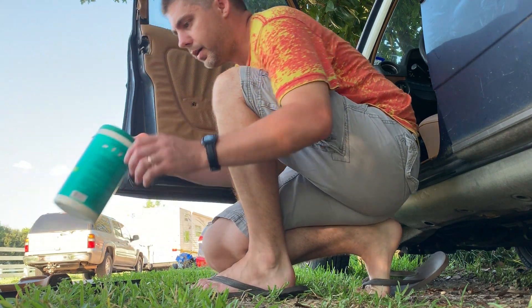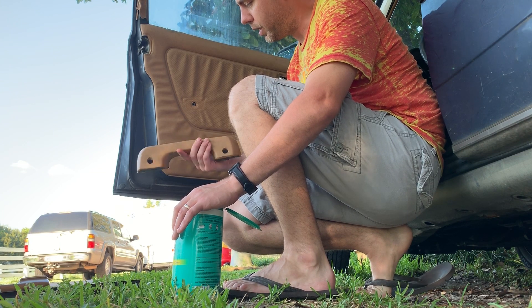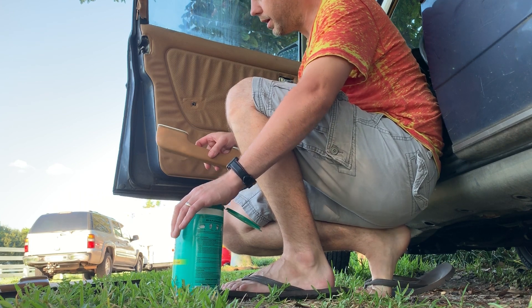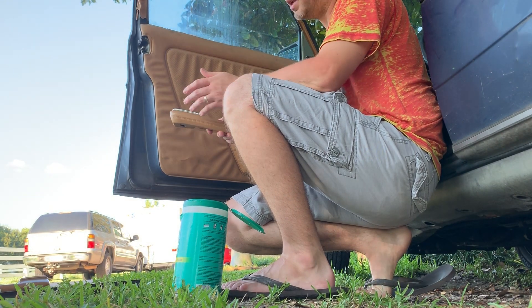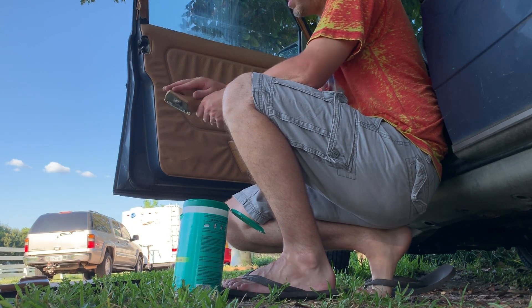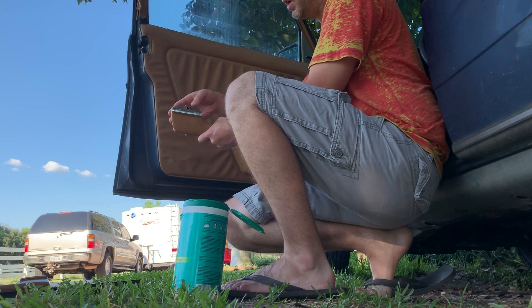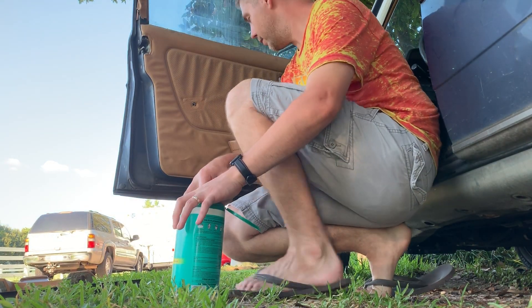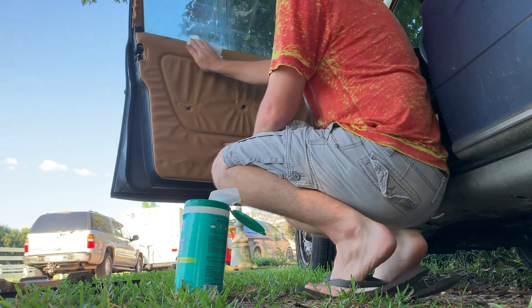The armrest is in better shape than mine, so I took it inside — it had a little grease on it and I used some mild dish soap and cleaned it. I used a scrubber brush and didn't run it underwater, just a wet scrubber brush, then wiped the soap off. I didn't want to get the foam inside wet. Got some Clorox wipes here.